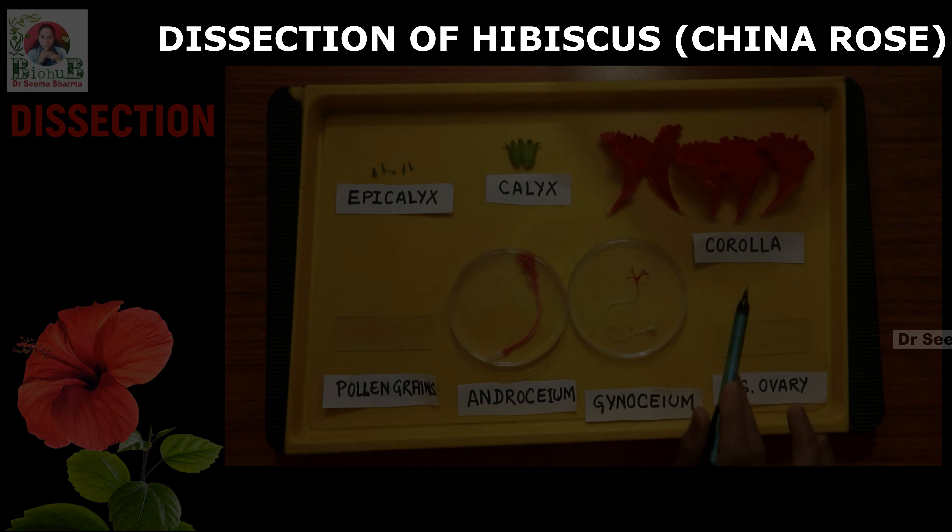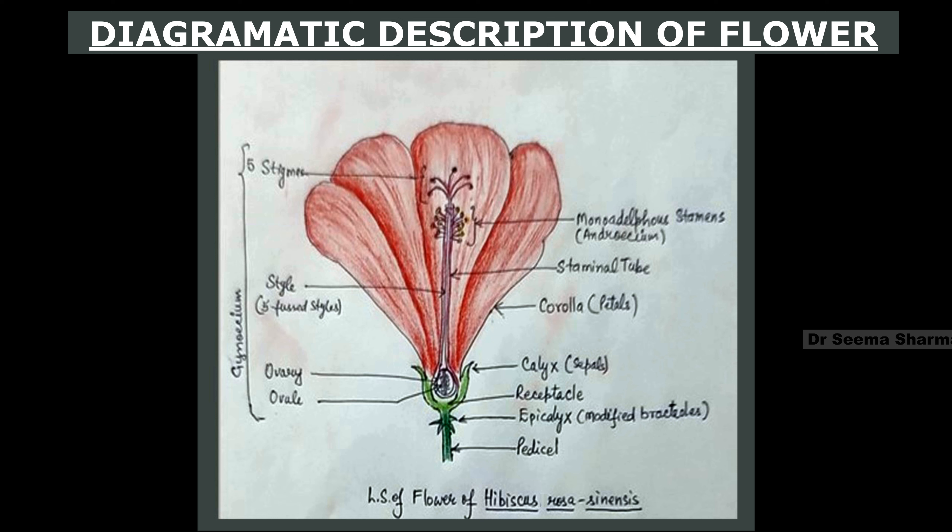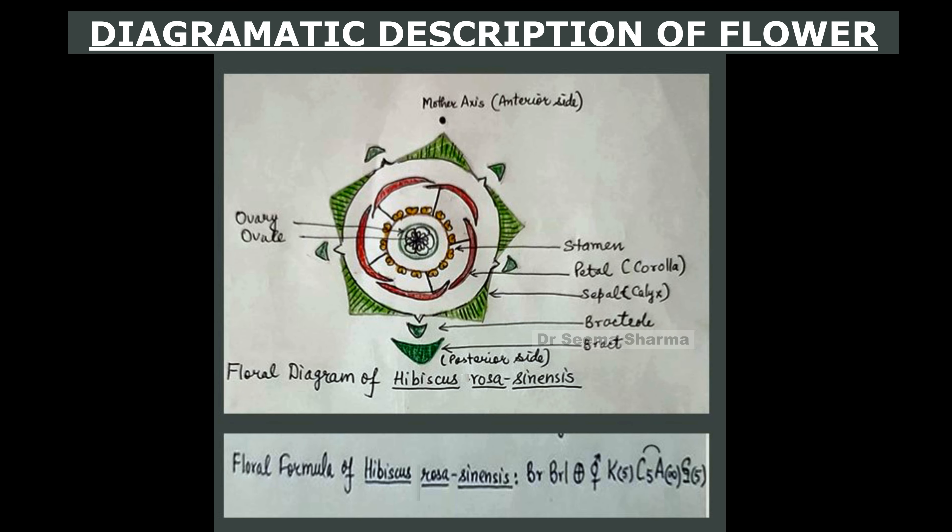So with this we are through with the dissection of Hibiscus rosa sinensis. Coming to the drawing part — this is how you can draw it in your practical file to complete this exercise. This information about floral whorls can also be utilized further to write the floral formula and make the floral diagram.